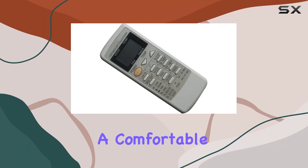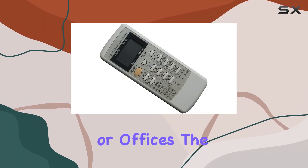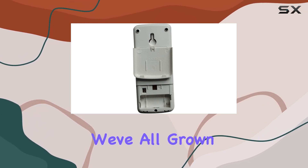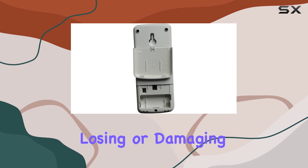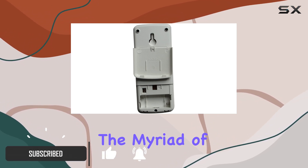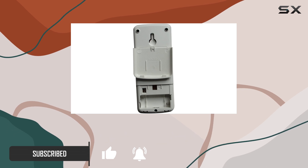When it comes to maintaining a comfortable environment in our homes or offices, the convenience of a remote control for our air conditioning units is something we've all grown accustomed to. Losing or damaging the original remote can be a real hassle, especially with the myriad of functions modern air conditioners offer.